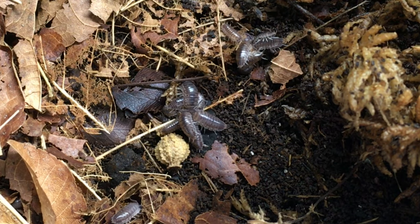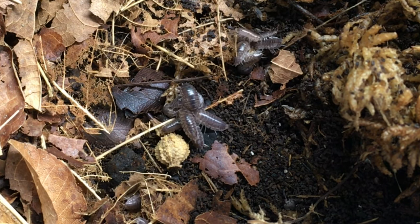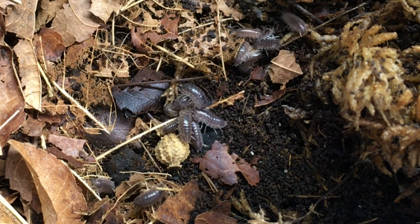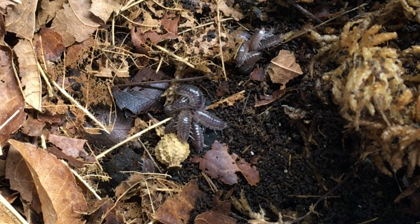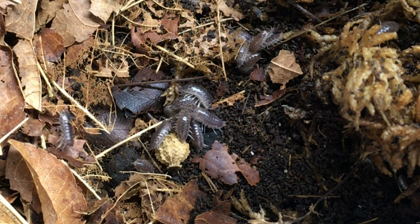This is a fairly prolific species once it gets going. It doesn't breed as fast as powder blues or dairy cows in my experience, but it is faster than quite a few others, and it doesn't seem to reproduce seasonally — just year round. A six quart tub or even smaller is a fine enclosure to start out with until you notice a lot of reproduction and need to upgrade.